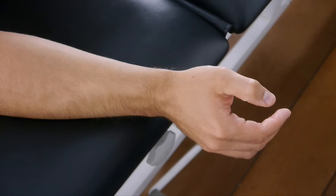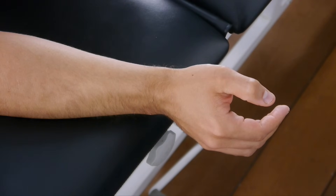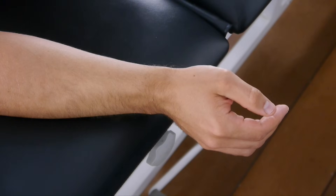To perform the test, have your patient's affected extremity extended so that the wrist remains at the edge of the treatment table. The arm is positioned with the ulnar aspect of the forearm on the table and the ulnar aspect of the hand hanging off of the edge. The forearm is maintained in neutral.